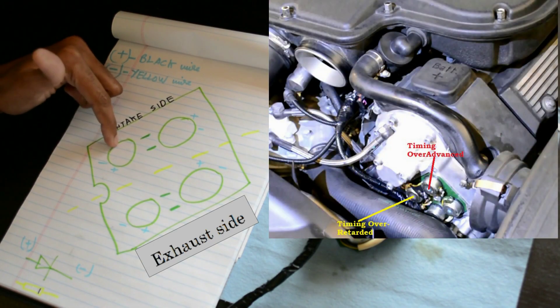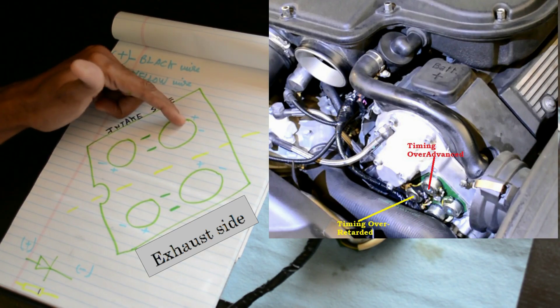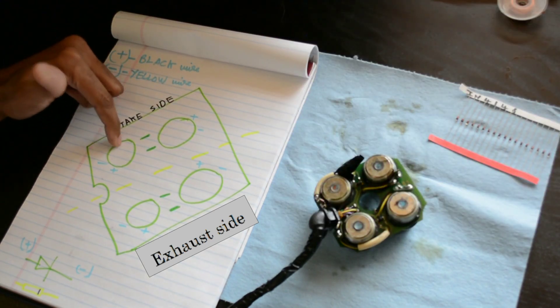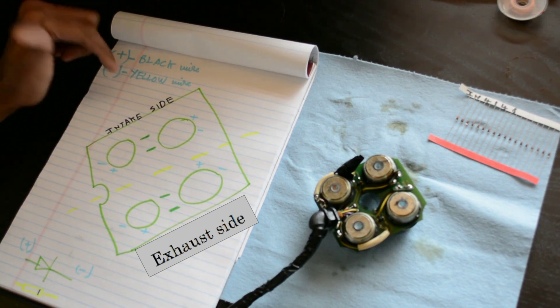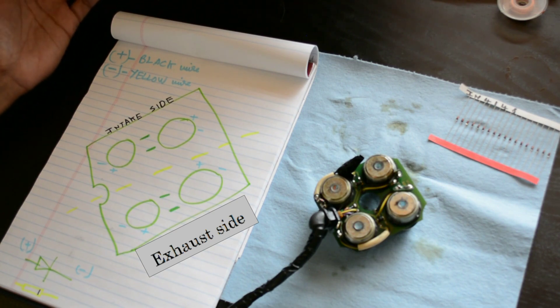If a solenoid fails or works intermittently, you get timing over-retarded. If the other one fails, you get timing over-advanced. Since I'm consistently getting P0022 (over-retarded), I believe this particular solenoid could be faulty. The troubleshooting idea is to swap these two and see if the error changes. If not, it could be something inside the VANOS piston itself, which would be the next step.